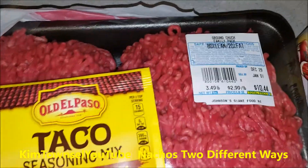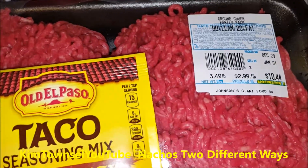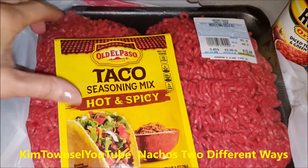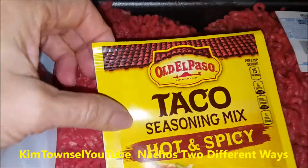I got the ground chuck because it was $2.99 a pound. It was actually cheaper for me to buy some extra, so I will go ahead and cook it and put it in the freezer. I'm only going to use about a pound of this.